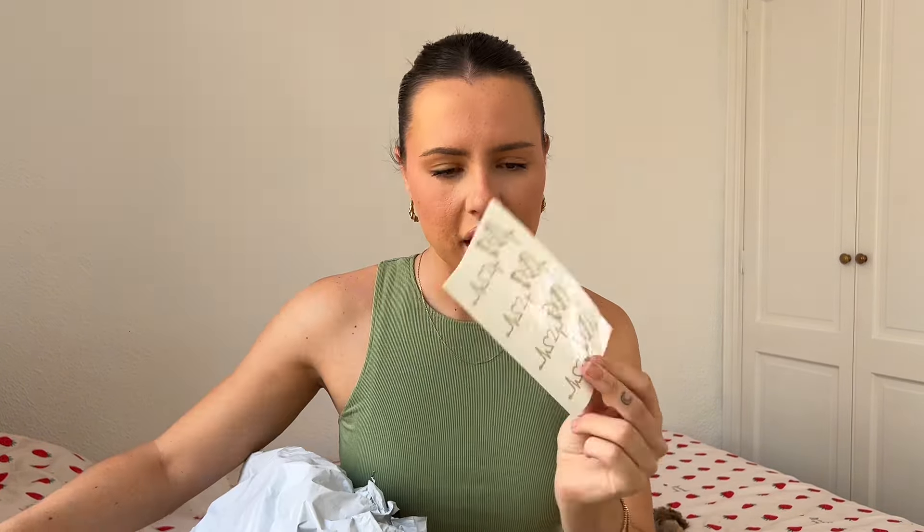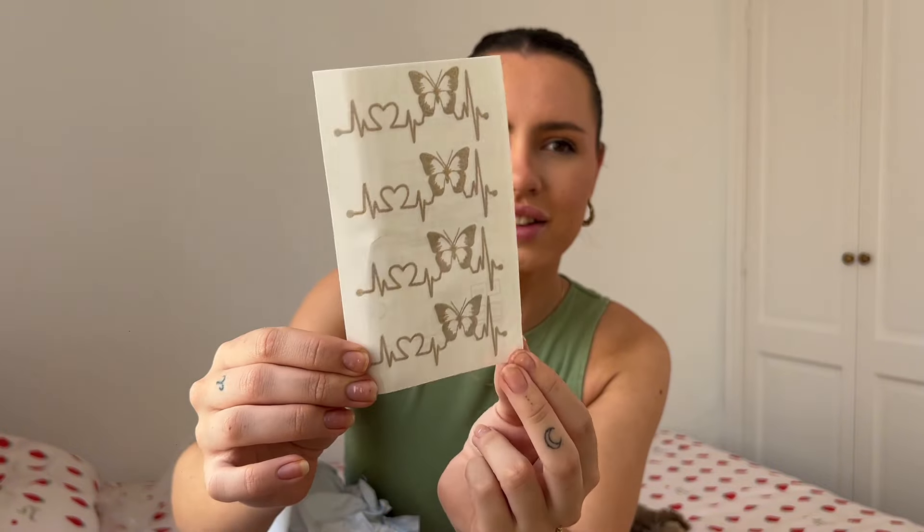I think these are temporary tattoos — yeah, I think they are. There's a heart monitor with a heart and a butterfly. A bit random but cool.